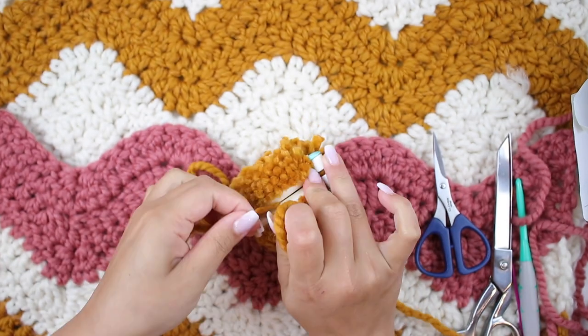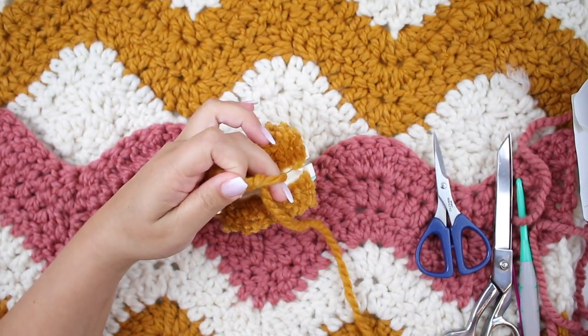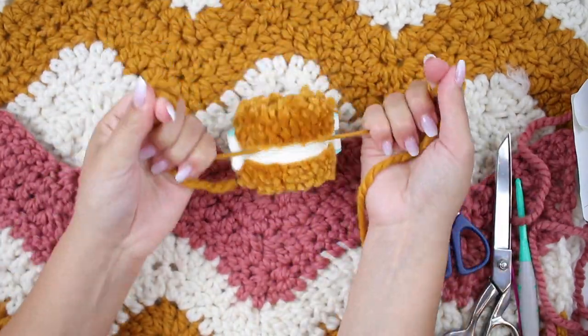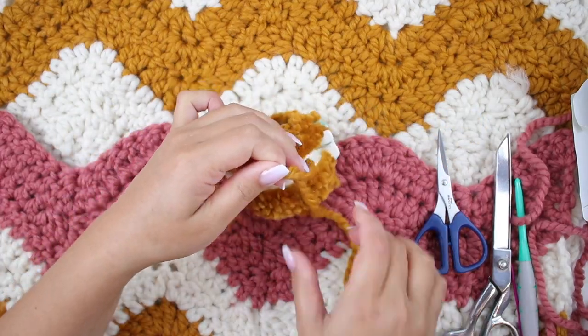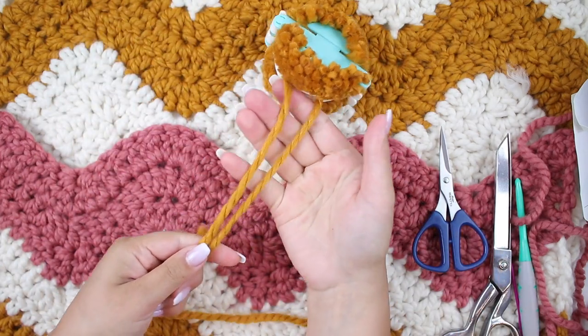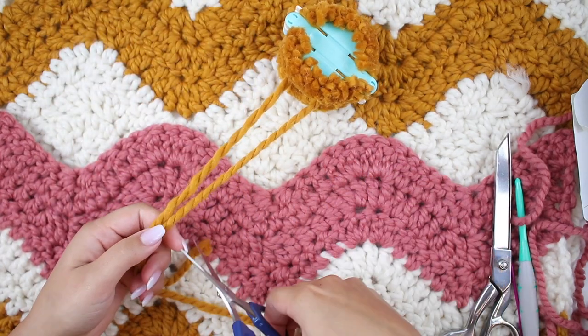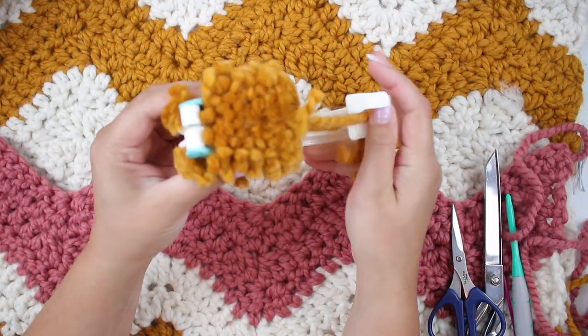Wrap the yarn around again and make another knot super tight, as tight as you can. You can make a few more if you feel like it. Then cut leaving about five inches so you have two strings of yarn to attach your pom pom wherever you want.